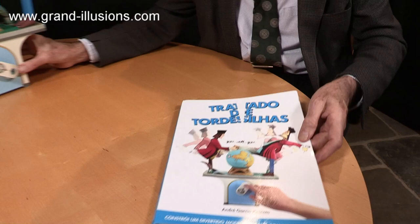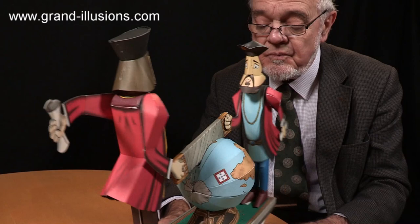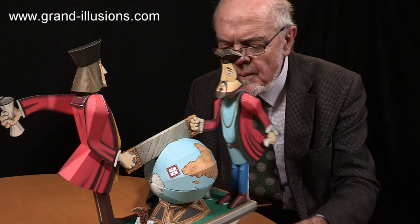So what does it make? I'll show you. This is a little beauty that this wonderful Portuguese designer, a cardboard engineer, has designed and constructed, and then I had the tremendous joy of putting it all together.